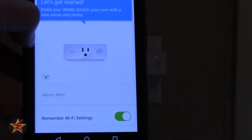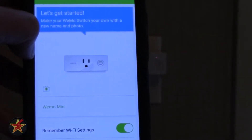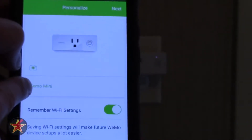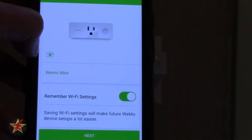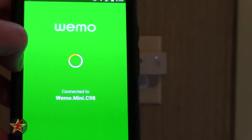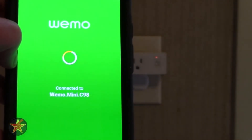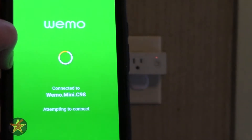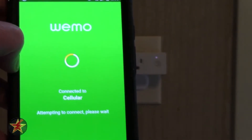All in real time — here we go. 'Let's get started, make your Wemo switch your own.' You can change the picture, change the name, and save the Wi-Fi settings, which I'm going to have it do. So we'll go next, and now the app is connecting to the plug.